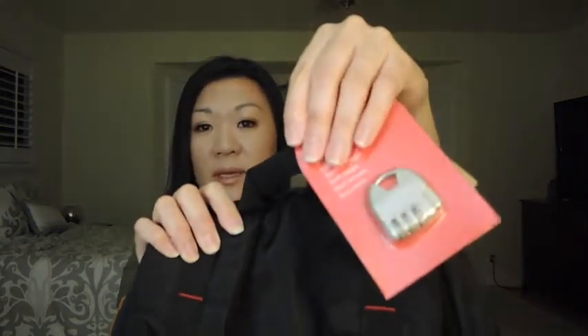With this particular backpack, something different that my other backpack did not come with was a lock, which is quite nice. I'll walk you through the different features of the backpack.